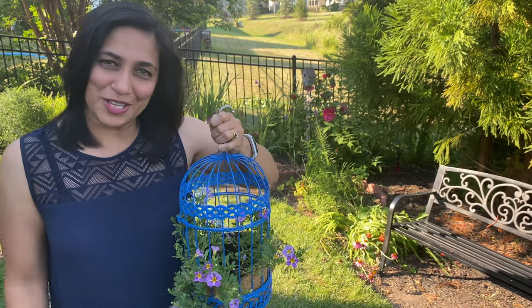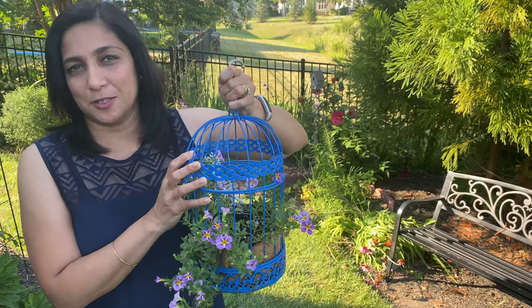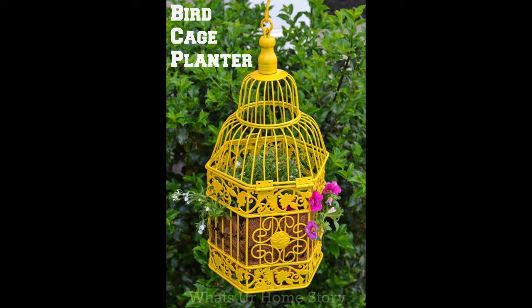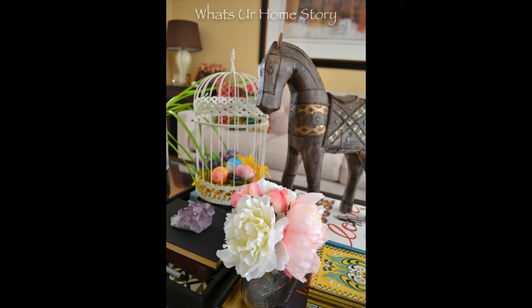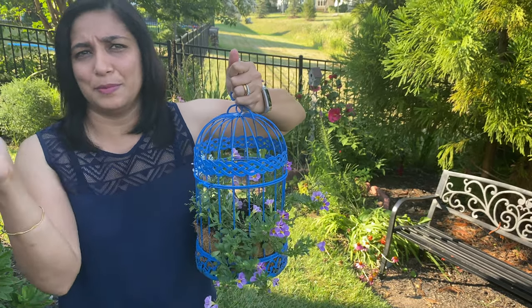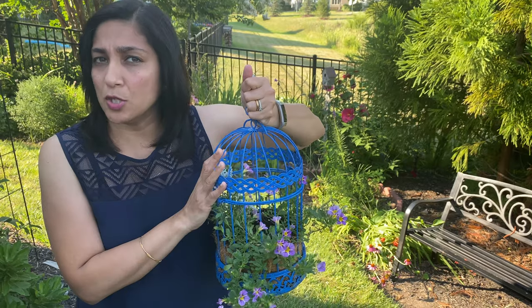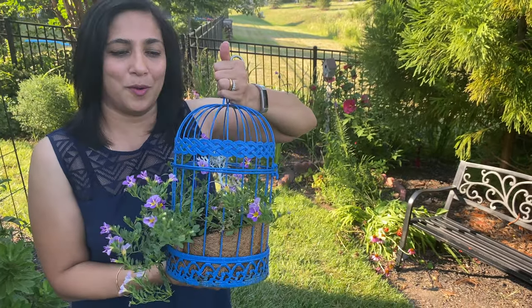Hello, welcome to 'What's Your Home Story,' this is Vidya. Today we're going to see how we can make this birdcage planter. I've made this a couple of times — I can post the link for how it looked previously. It was a white birdcage that I bought from Michael's, and I converted it to a planter a few years back. After being out for five or six years it was rusty and needed a new paint job, so that's what this is. This is the finished product.